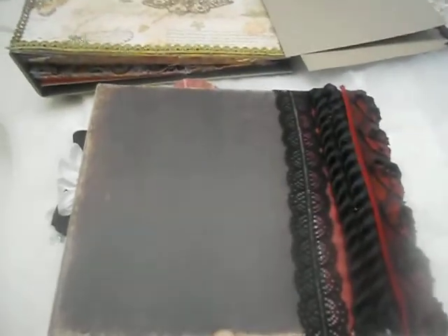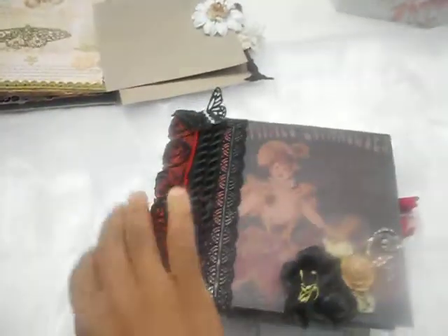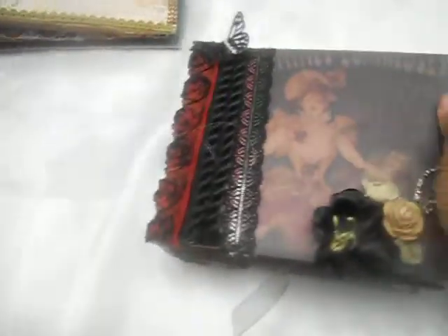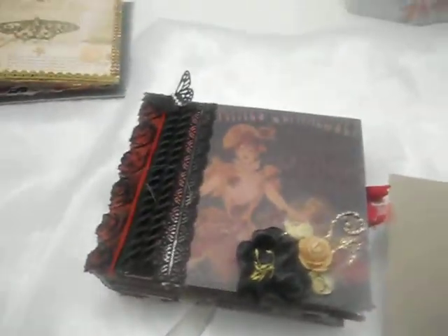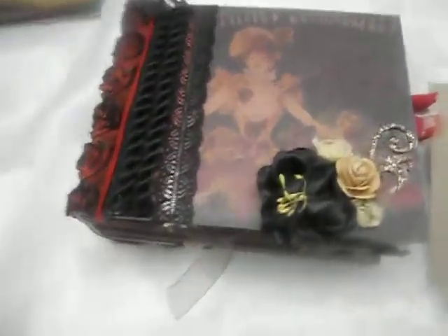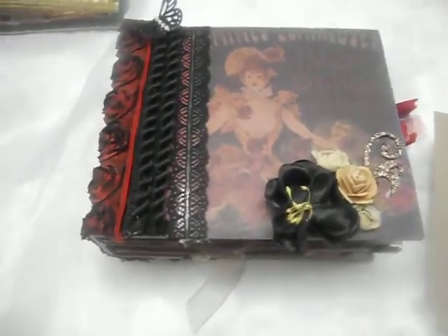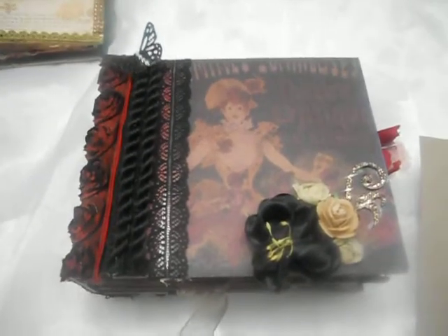I'm filming in the bathroom — best lighting at night! Anyway, there you are, Jasmine — I hope you like the album after all my trials and tribulations making this mini. Thanks for watching everyone; please leave a comment, like the video, and tell me what you think. Goodbye!